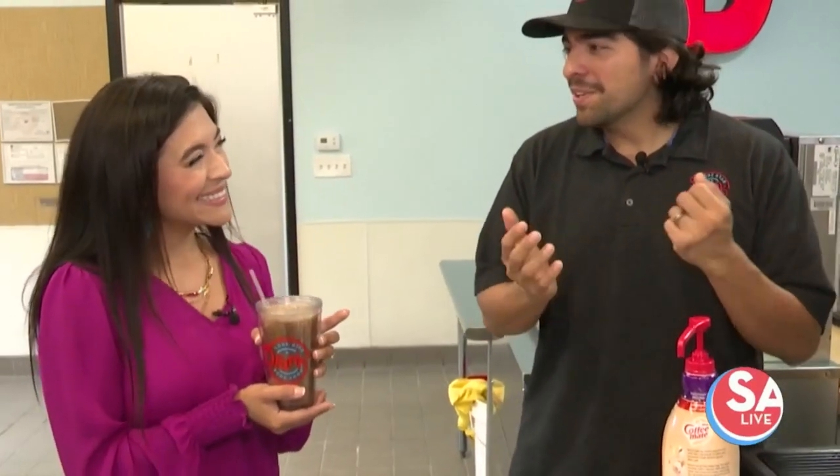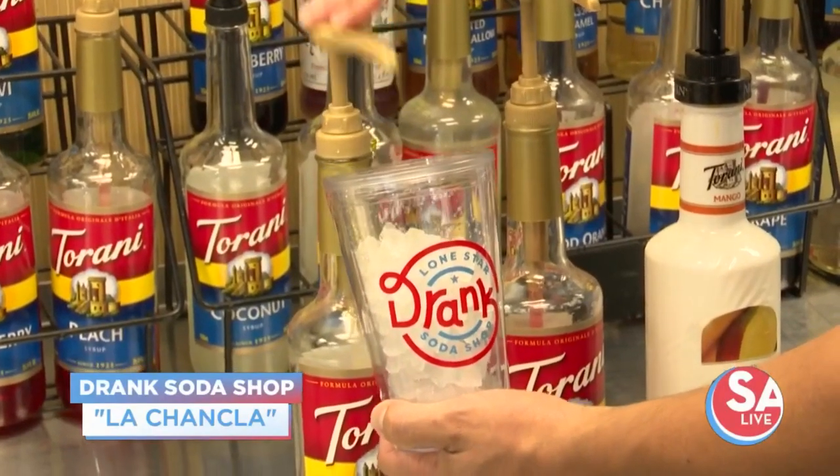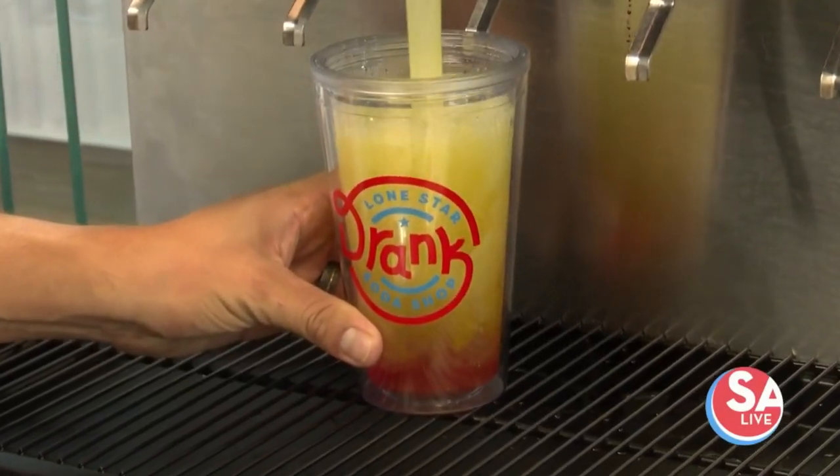What are we making next? We're going to make La Chancla. La Chancla includes pineapple, guava, and mango. Then you add Mountain Dew for the perfect mix.